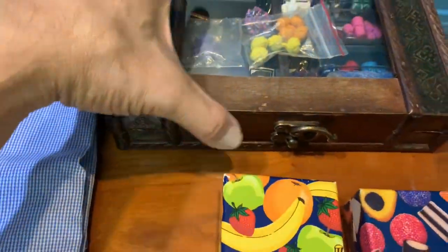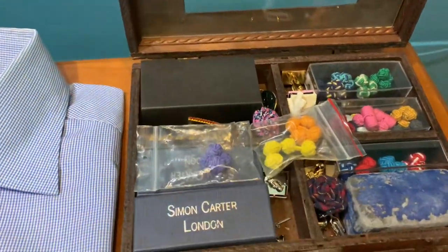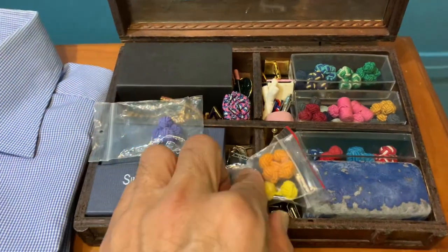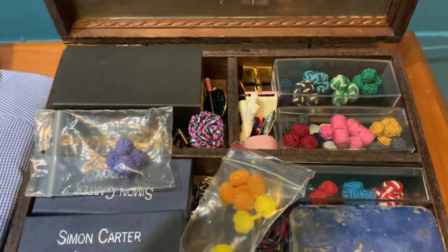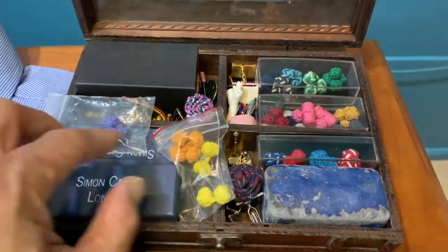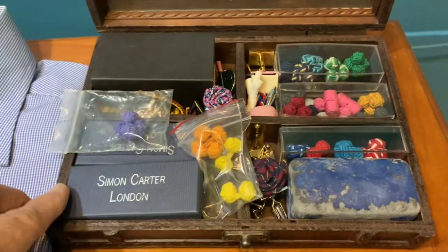Let's open up my favorite Pandora box. In this Pandora box I keep all the accessories like all the braided coupling balls and all the different types of couplings, and also the lapel pins, lapel flowers and everything. So for this outfit, let's see which one will go with it.